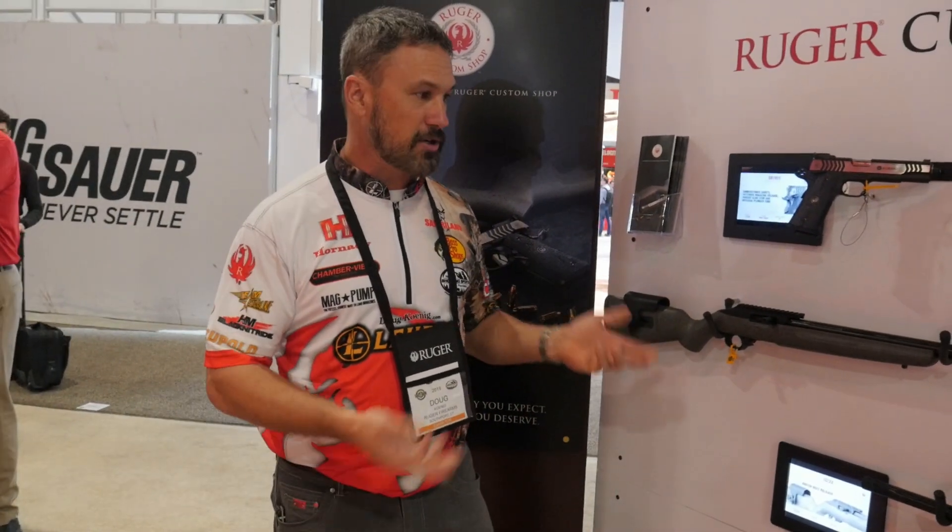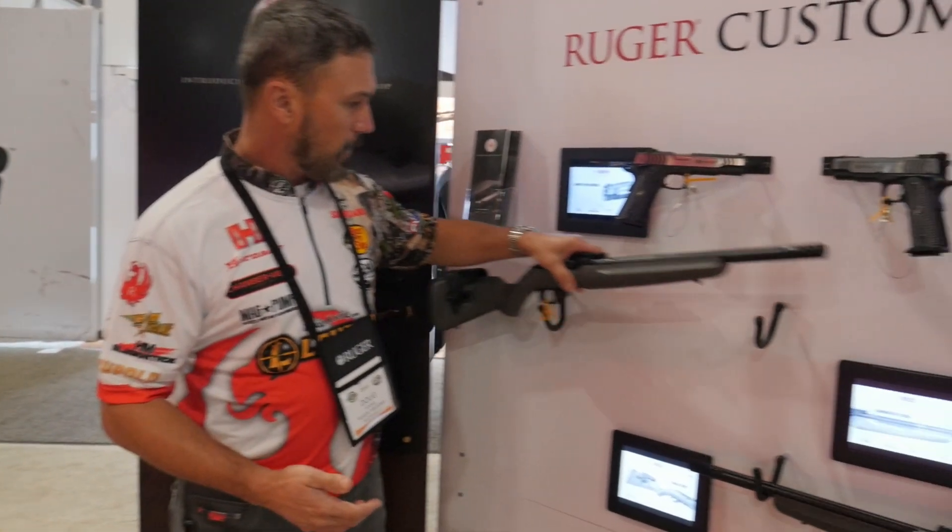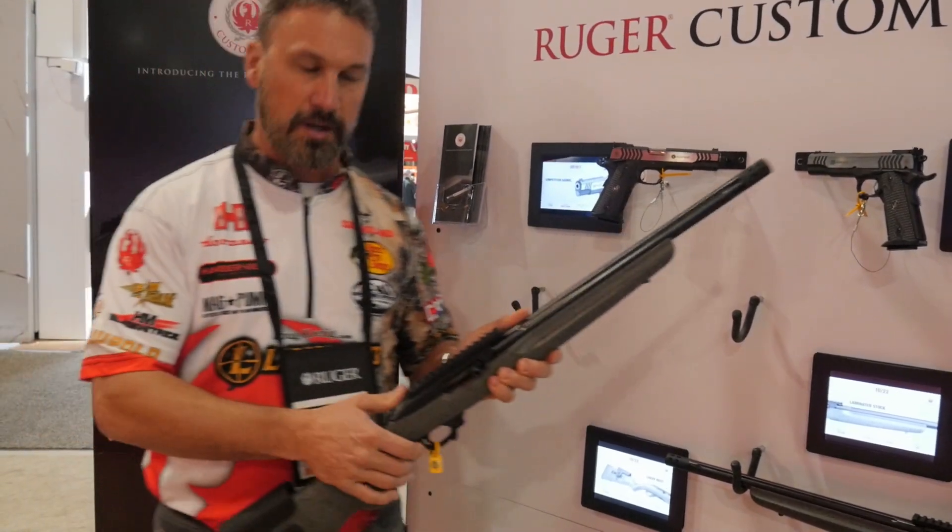Hi, I'm Doug Koenig, Ruger team shooting captain here at the SHOT Show. I'm going to show you guys some of our two new products from our Ruger custom shop. We've got our custom shop Ruger 10/22.